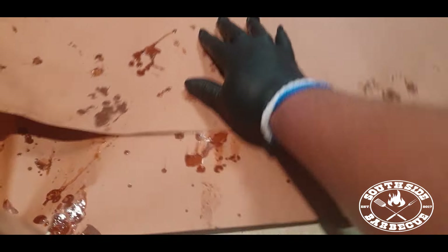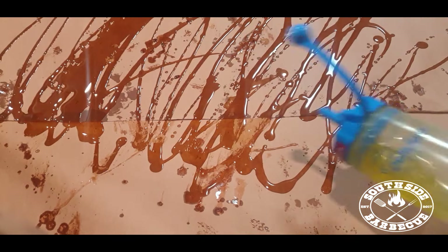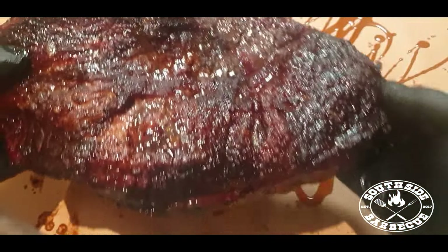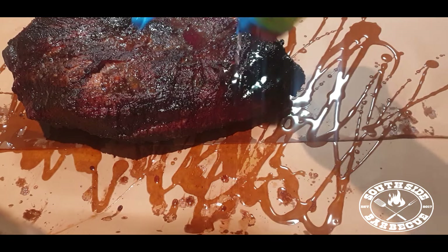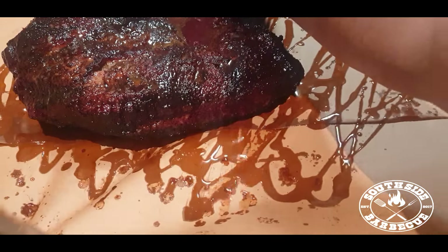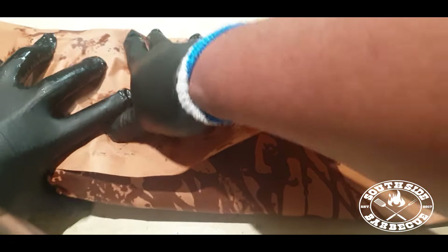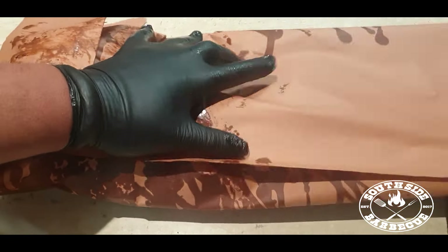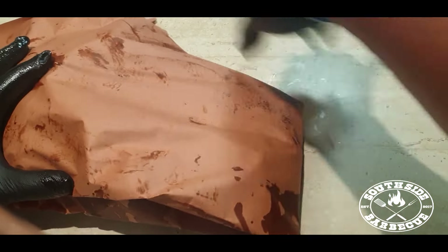Alright, we've got some butcher's paper here to wrap her in. If you can't get your hands on butcher's paper, foil will do the trick just fine. What we've got here is some beef tallow that we're going to coat our butcher's paper with. We're going to drizzle more beef tallow over her too — beef tallow is just rendered-down bovine fat, basically cow lard. All the cool kids are using this in their brisket wraps these days as it adds extra moisture and flavour. Then we tightly wrap big mama up and throw her back on the smoker until she probes like butter, then rest for at least two hours.